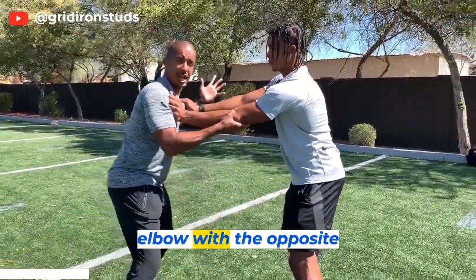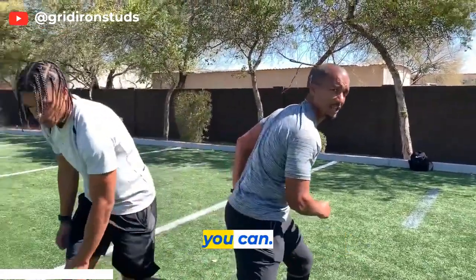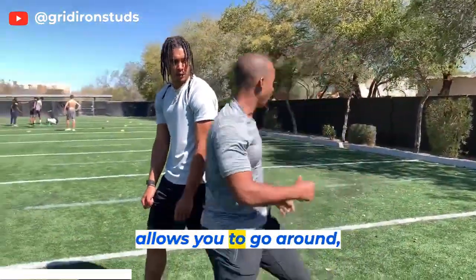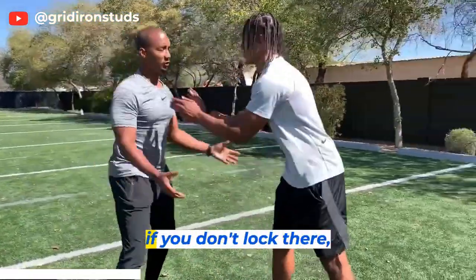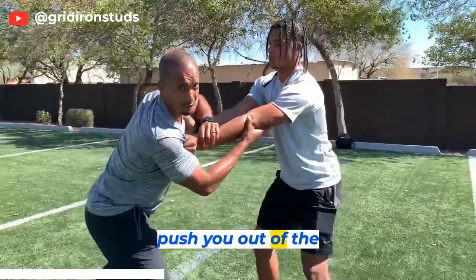After you've locked the elbow with the opposite arm, you come across and you step through as fast as you can. That locks his hips, that locks his elbow, and it allows you to go around. Because what the receiver's going to do if you don't lock the elbow is he's going to keep sliding with you and push you out of the play.